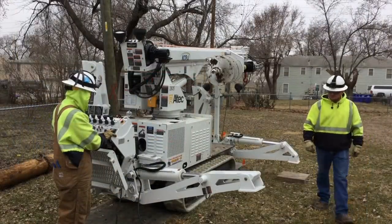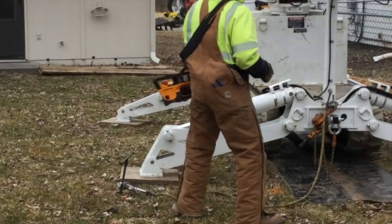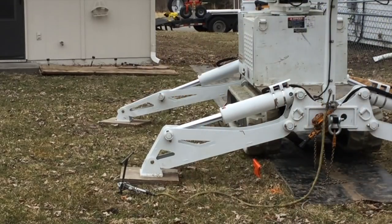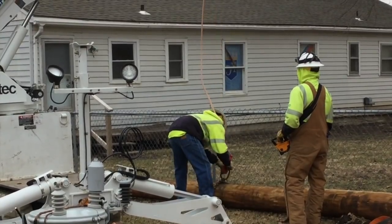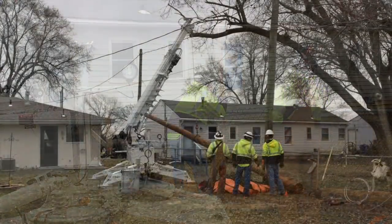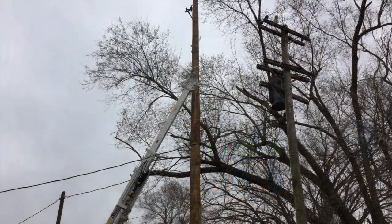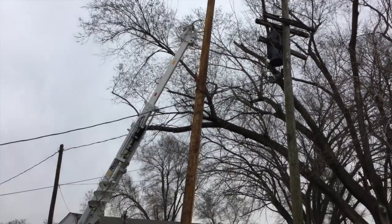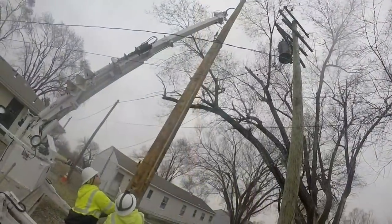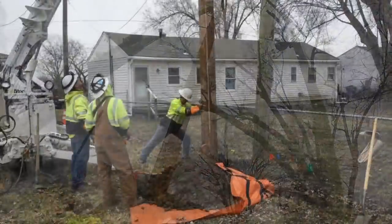Next they will set what are called outriggers on this backyard machine, and run a ground wire into the machine. Next they're going to connect a chain and rope to the new pole to pull it up into position, watching for the trees up above. As that new pole gets moved into position, we'll see the jaws of this digger derrick grab the pole and help guide it into the hole.